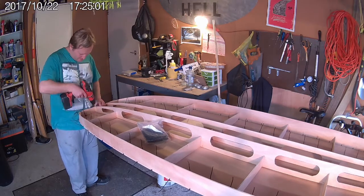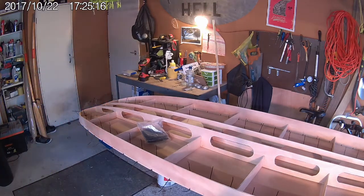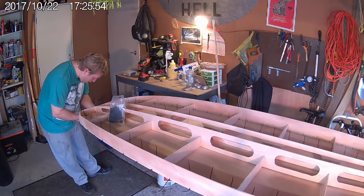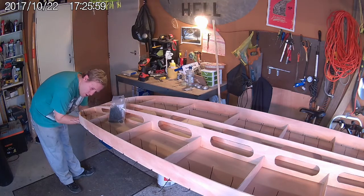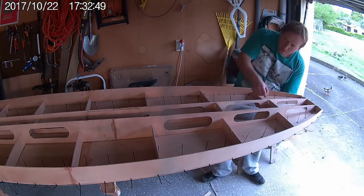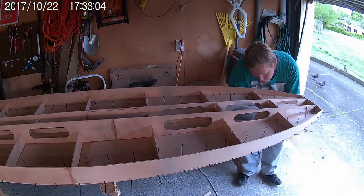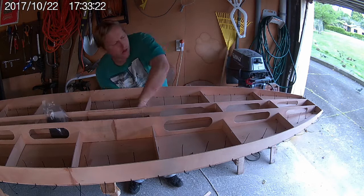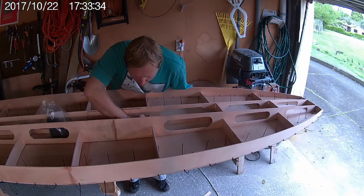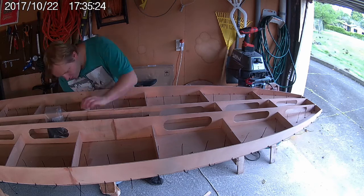There you can see I'm just finishing stitching all of the bulkheads down to the deck. You can see how much better everything fits now, with almost no gaps underneath the bulkheads anymore. With all of the transverse bulkheads stitched down properly, it's time to do the same process with the longitudinal bulkheads — stitching them anywhere where there's a gap that needs to be pulled up, which occurs mostly around the intersections with the transverse bulkheads.